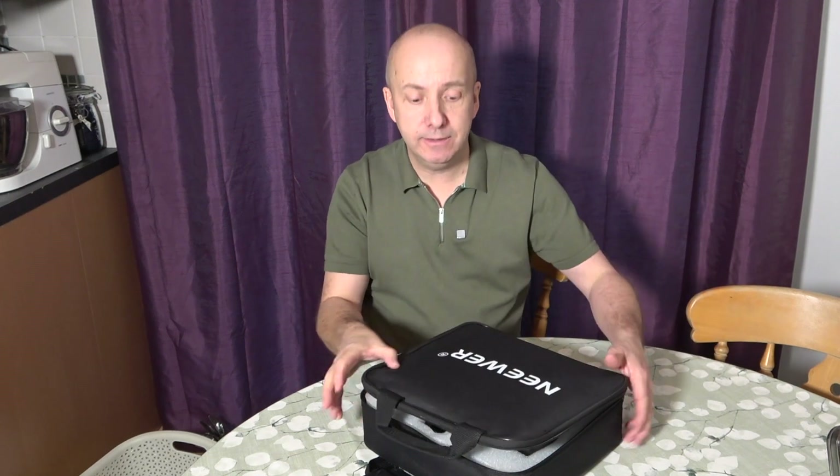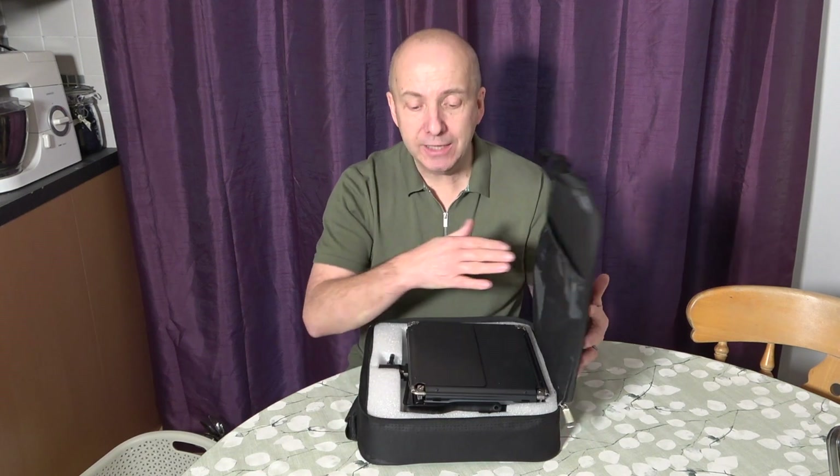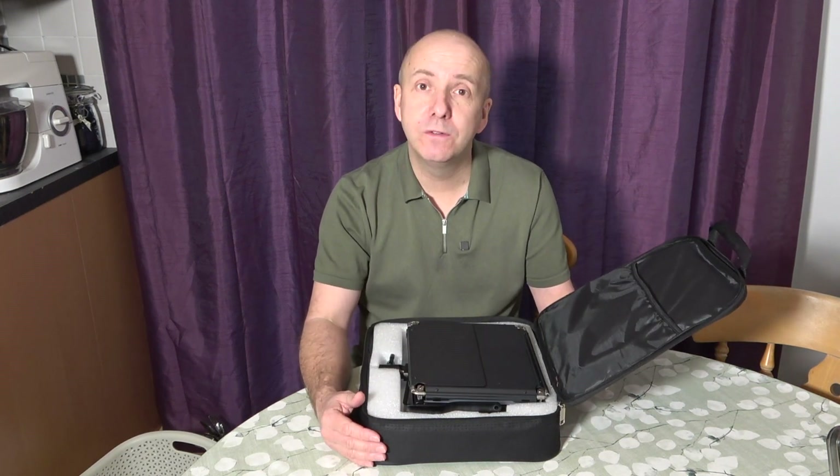They come in carry cases as well — you get the portable cases, and the tripods come with a material case to store them in, so you end up with two light bags and two tripod bags. That's a quick look at the NL660 LED lights from Neewer — hopefully it gives you enough information to make a more educated purchase if you're looking for some lights.